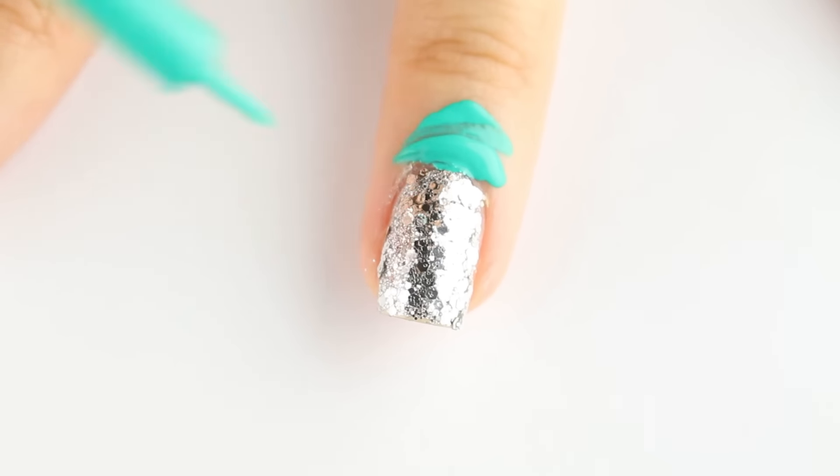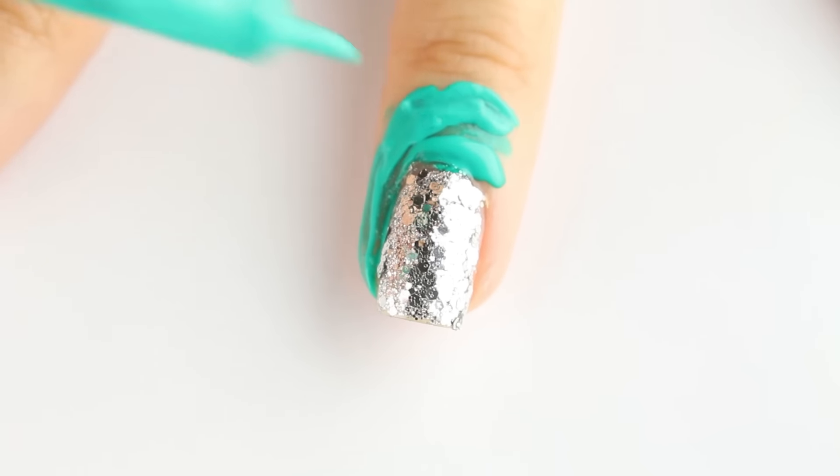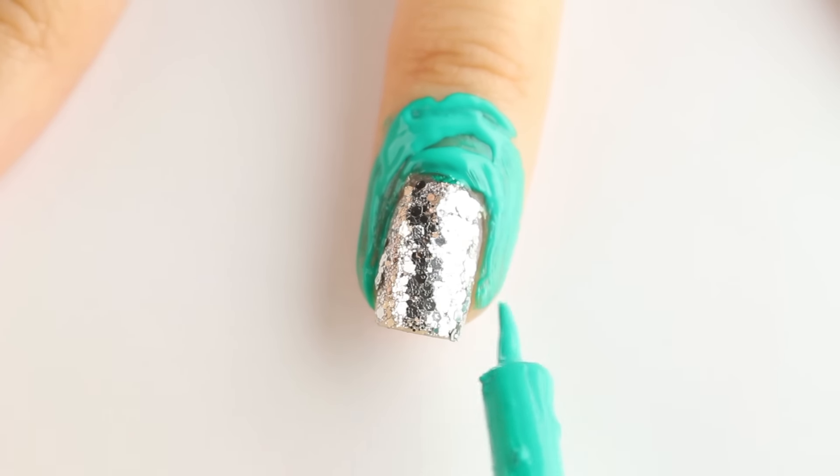In this next step, I'm using my trusty liquid latex decanted in an eyeliner tube so that the gradient doesn't get on the skin. Should have used this earlier for the glitter, but it's all good.